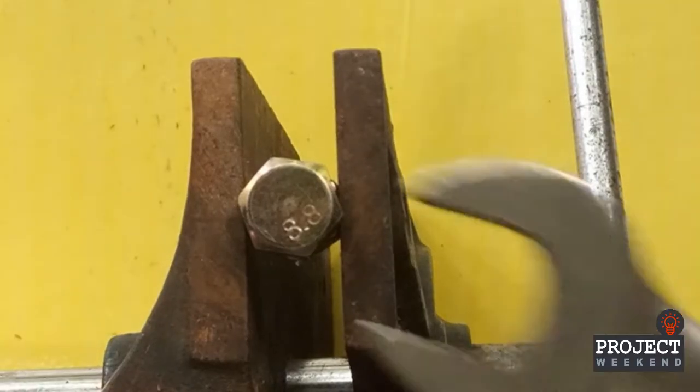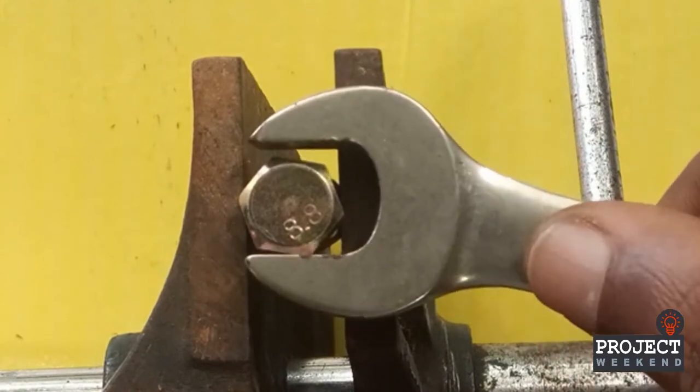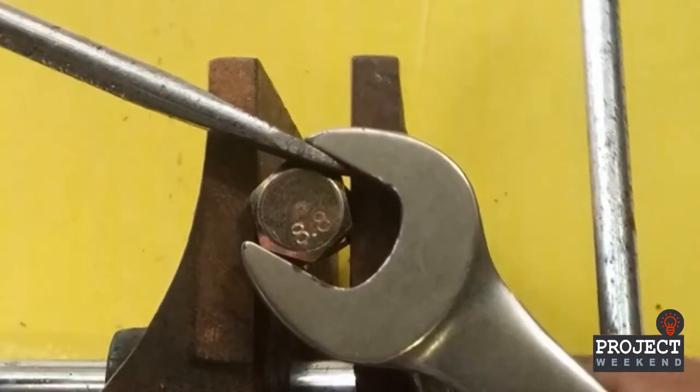Number 7. If the wrench is larger than the nut, just use your screwdriver. This is the wrong way to do it. Use it this way.